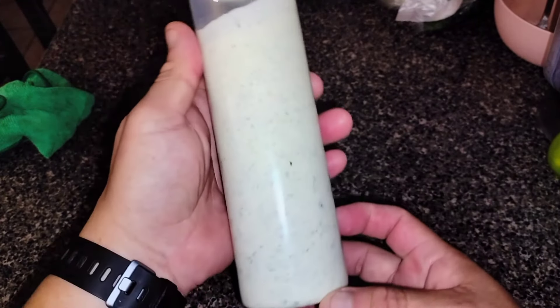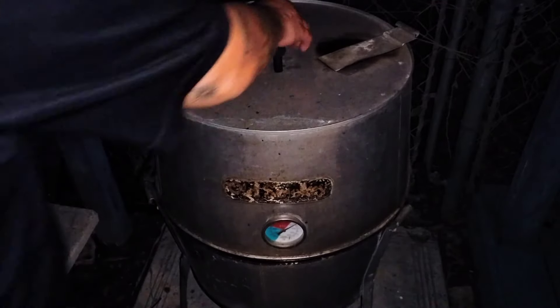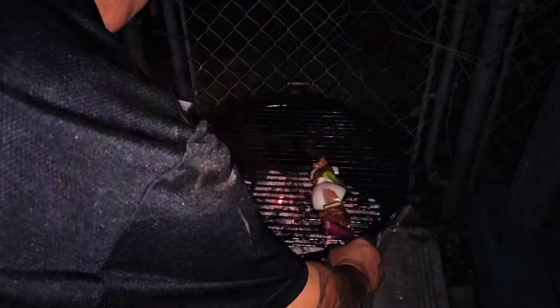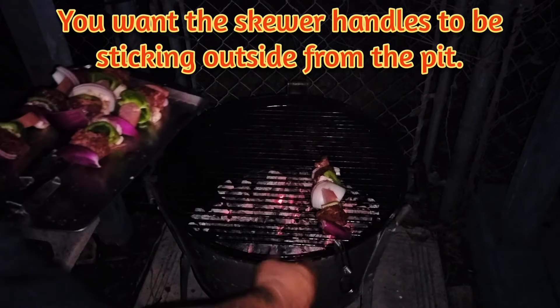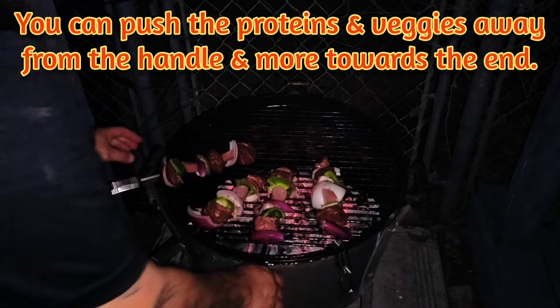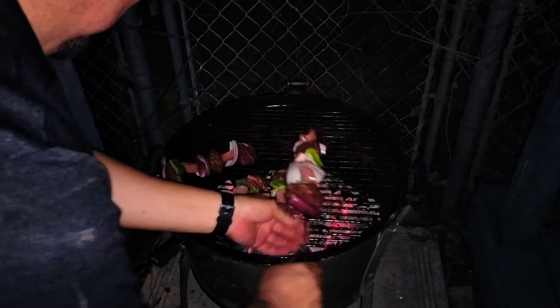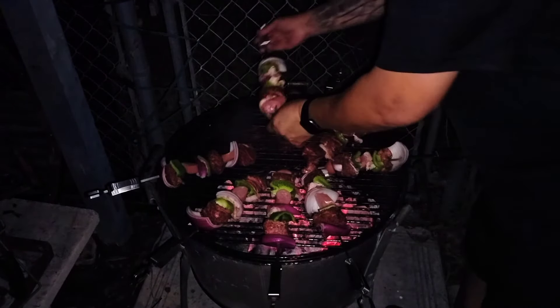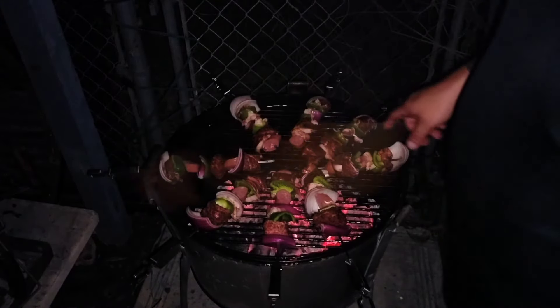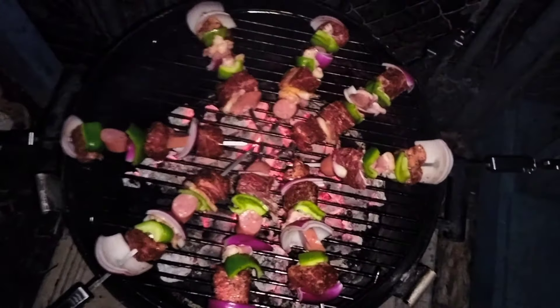We're finally all done in the kitchen. Let's go outside and start grilling these kebabs. We've got our kebabs here — let's open up the pit. Ideally we want these to be sticking outside from the pit; if you have to, just push them a little bit away. I'll get you guys in on a close up — doesn't that look pretty cool? These will be done quick.